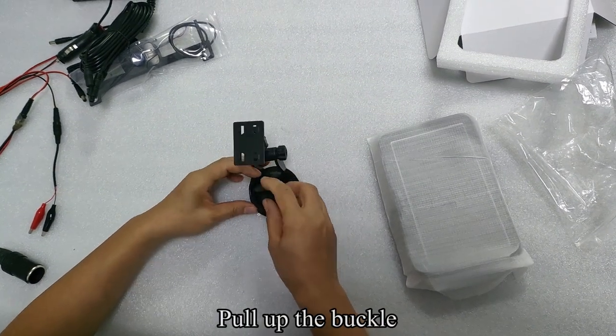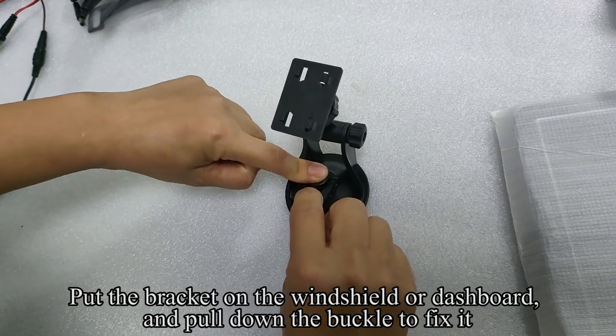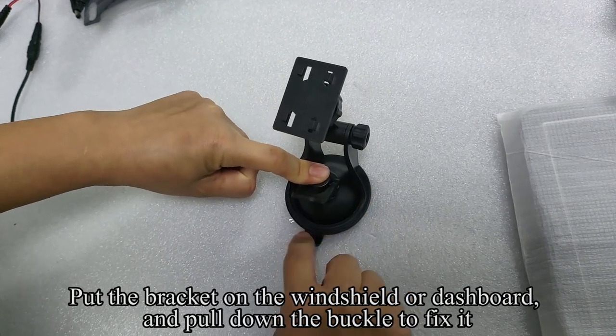Pull up the buckle. Put the bracket on the windshield or dashboard and pull down the buckle to fix it.